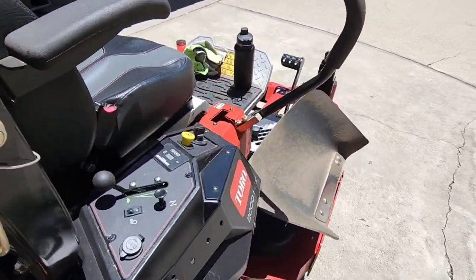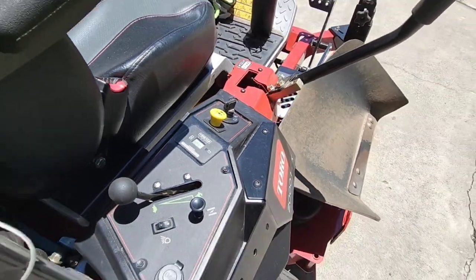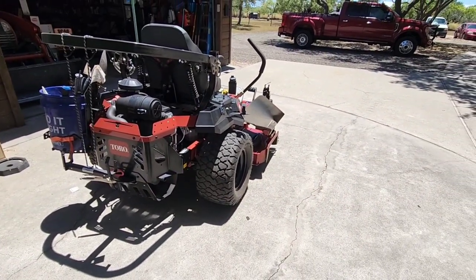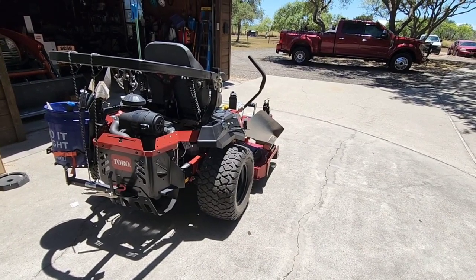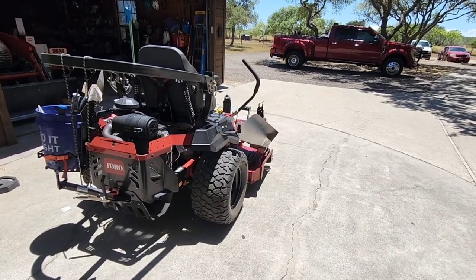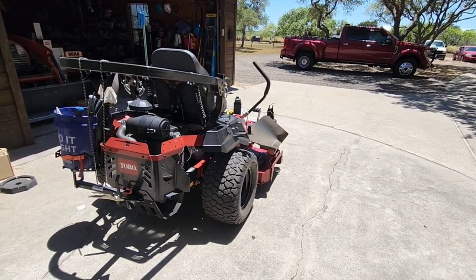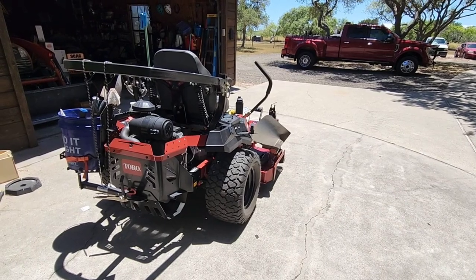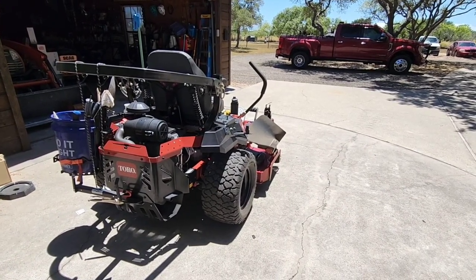To give you an idea, this thing has 72.3 hours on it. We've only had it a few months, so we've certainly put some light commercial work on it — probably what I'd say — since we're not a commercial operation. But at the same time, we have a lot of grass and a lot of stuff out here. We use the heck out of this thing and it's been very, very helpful for us for just about everything. That's why you see the buckets all full of stuff.